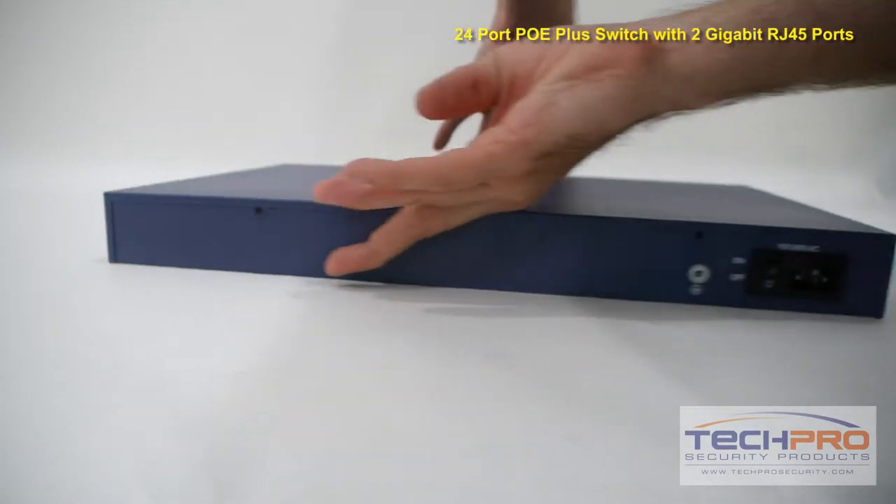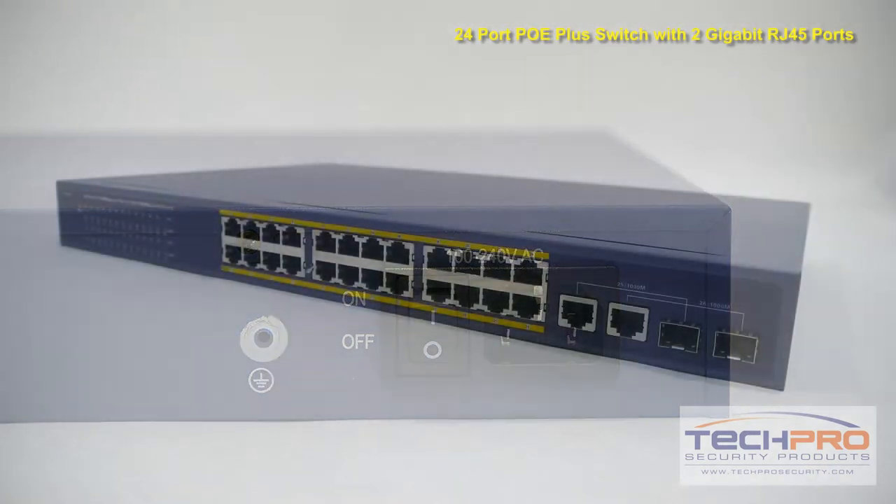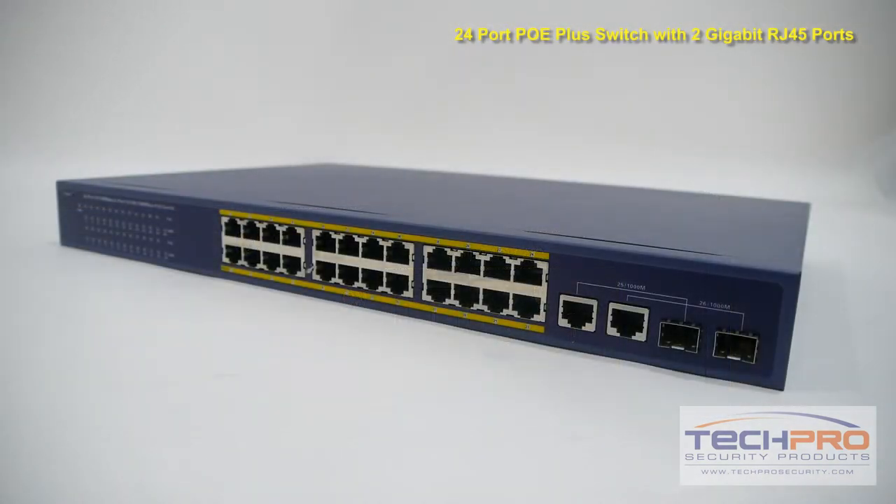You can use either Ethernet cable or fiber optic cable. For fiber, you'll need a fiber port adapter, and for Ethernet cable, there are two RJ45 ports.